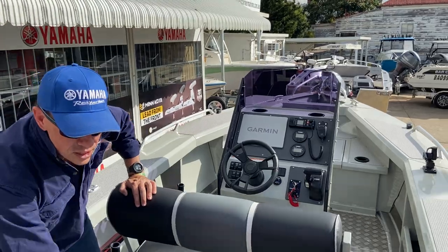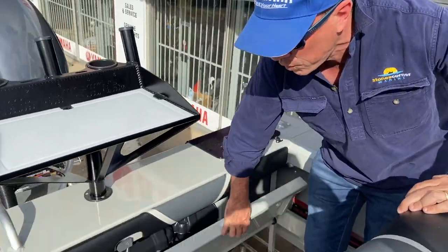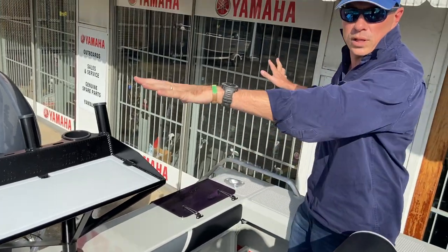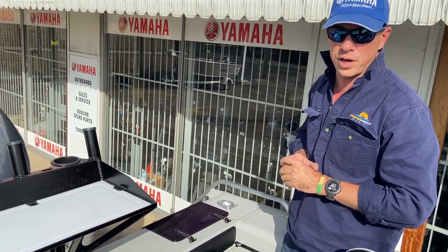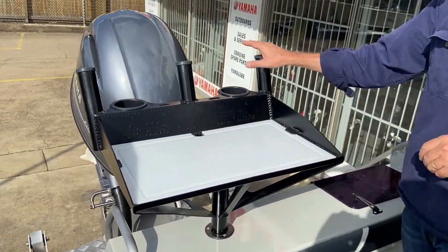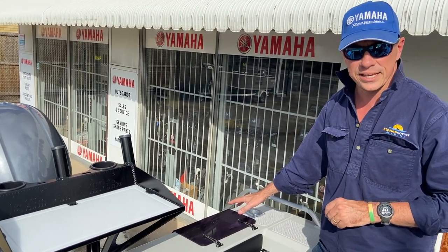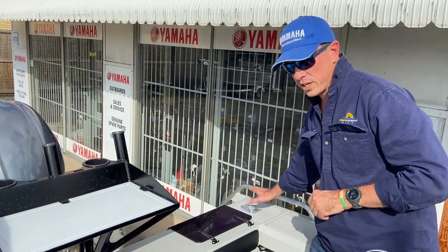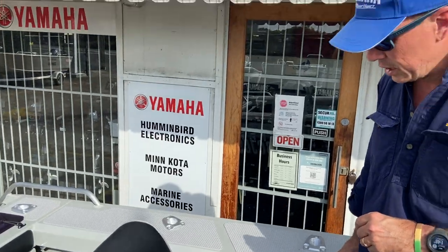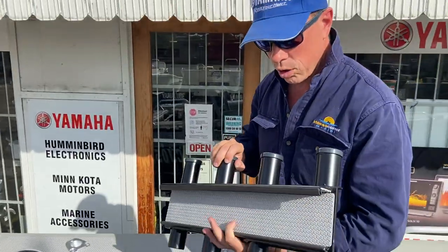This cockpit certainly opens up with the folding up of the rear lounge. We've got plenty of room here to fish two or three people out the aft of the boat. We've got the removable drop-in, drop-out Bar Crusher bait board, which includes three rod holders and two drink holders. We've got the standard factory live bait tank, which is a more than generous size, and cast alloy rod holders up the side of the boat.